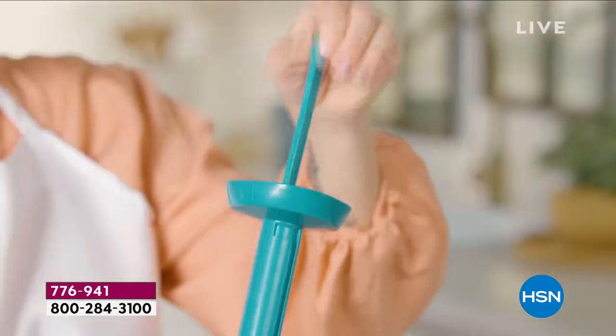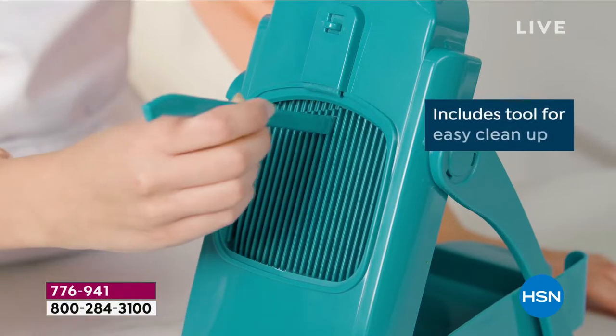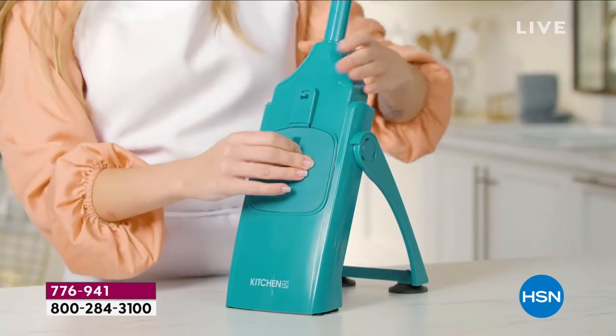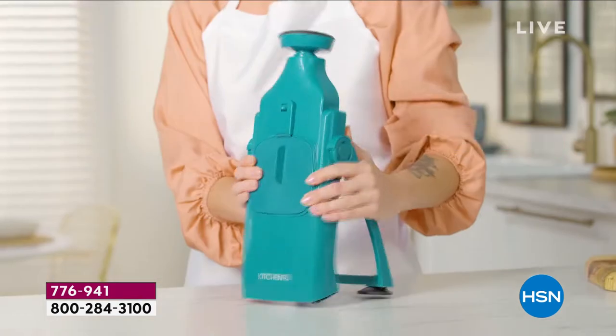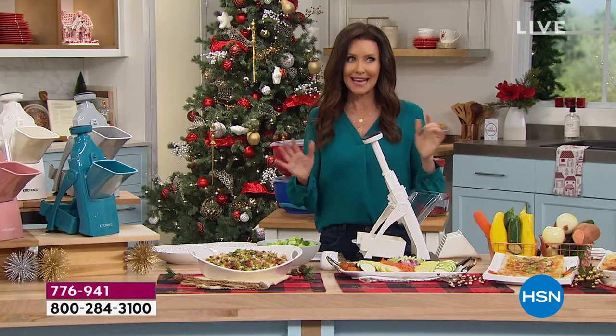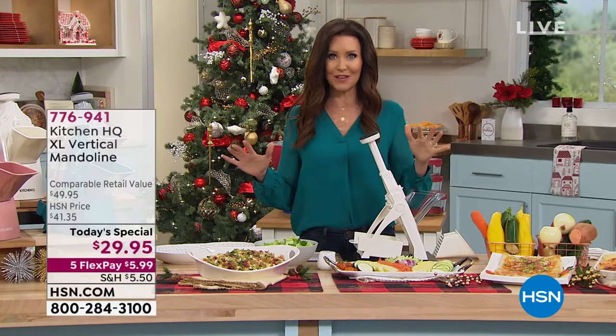You've got 40 different settings — you can julienne, you can slice thin as paper, or nice and thick for sandwiches. When you're ready to put it away, you put the lid on — a nice safety lid — pop it down and it folds flat. This has been so popular today.